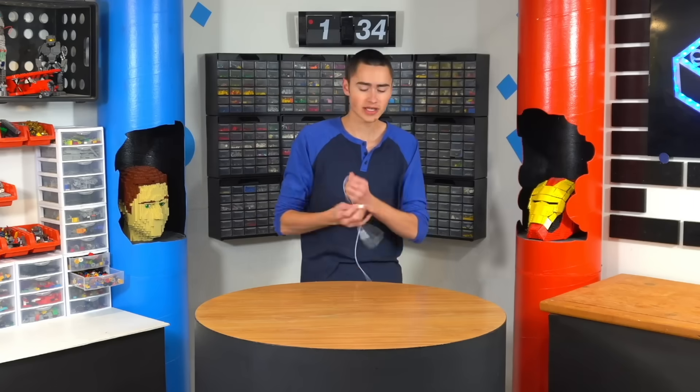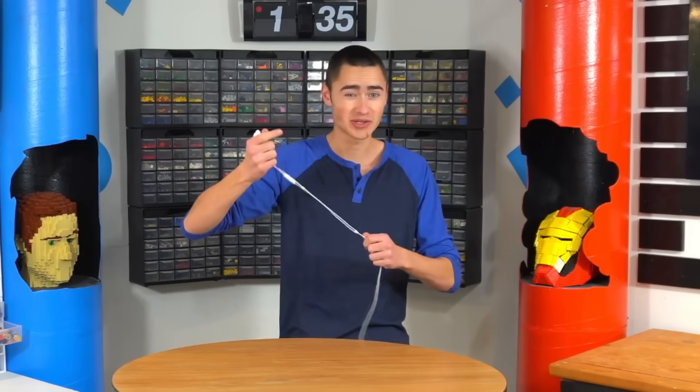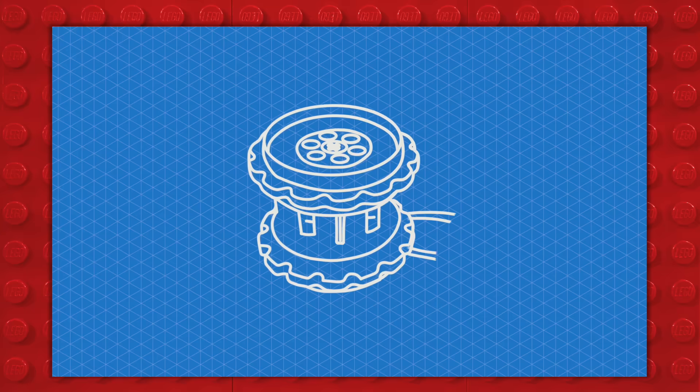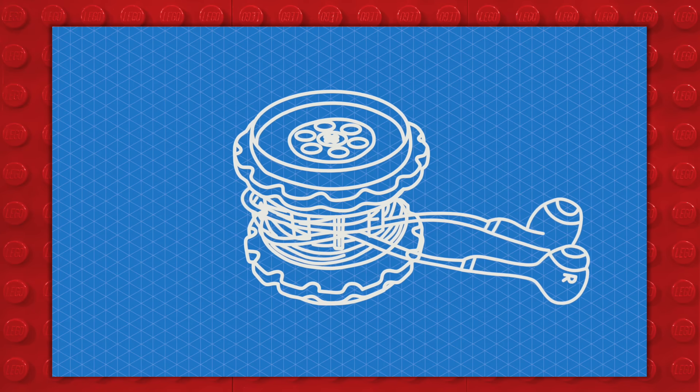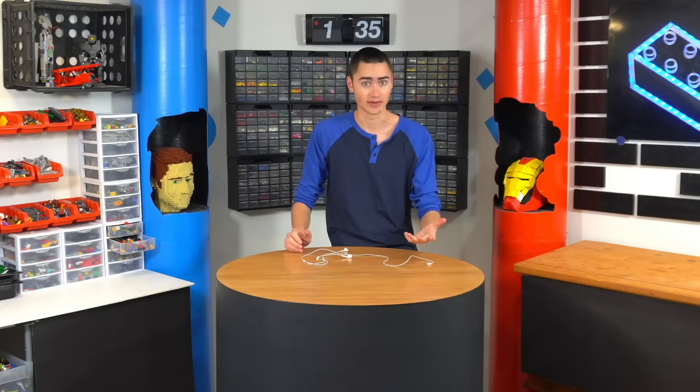I bet you guys have a problem — when you listen to earbuds, they sound so great, but you take them off and put them in your pocket and it's all tangled. I have an idea for a LEGO gadget that will actually keep this rolled up, and you can unroll it and then twist it to roll it back up. A lot of people have done this — it's not an original idea, but it's easy to do in LEGO. Probably.